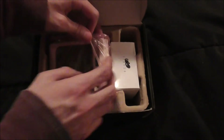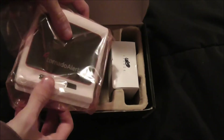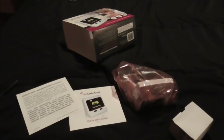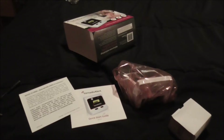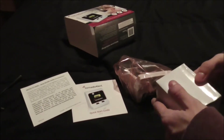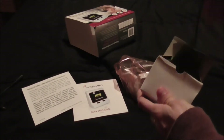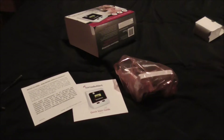Here it is. Yep, that's all it comes with. This is what it comes with. I'm just going to start taking the stuff out — there's the AC jack.